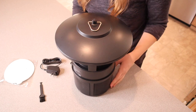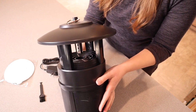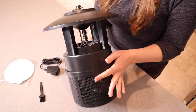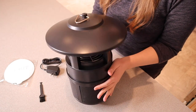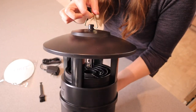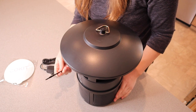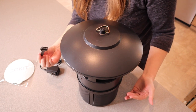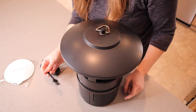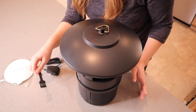This is everything that came inside the package. We have the actual bug trap itself, the little bug catcher. I want to say this is really lightweight, which is a huge plus, especially if you're hanging it. It does have this little hanger right here, which seems really nice and sturdy. This also comes with a little cleaning brush, so if you don't want to use your hands to brush away any of the dead bugs, you can use this really easily.